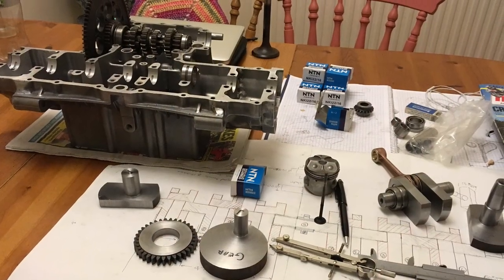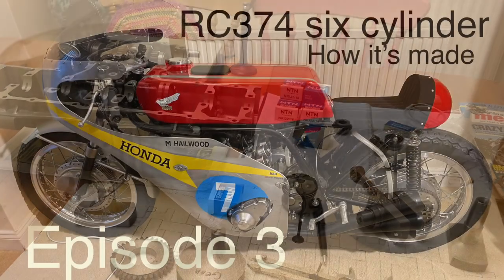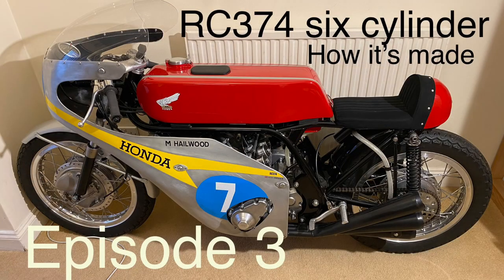Coming soon: episode three of the RC374 build. In this episode I'll be starting the engine on the bench for the first time.